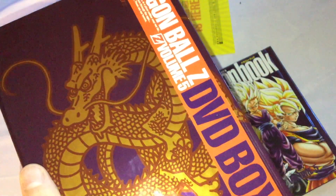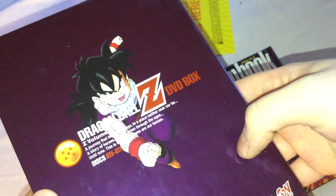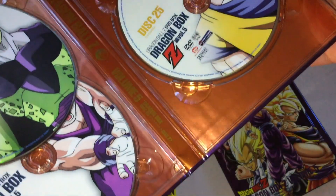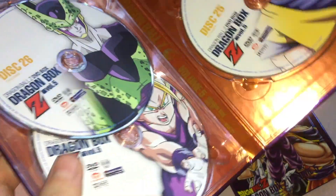Here we go with the first three discs and everything. You have Gohan on the back. The discs are 25, 26, and 27, with Goku, Cell, and Gohan right there.